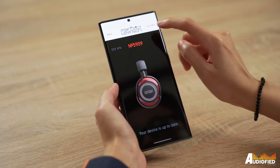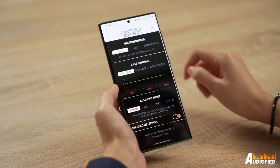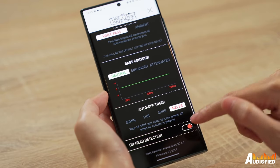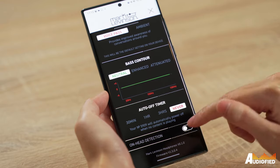There is a Mark Levinson Headphones Companion app, although it's quite bare-bones. You get a battery indicator on the main page, and in the settings page you can toggle between ANC or awareness mode, adjust the bass contour, set an auto-off timer, and toggle on-head detection on or off. And that's about it.